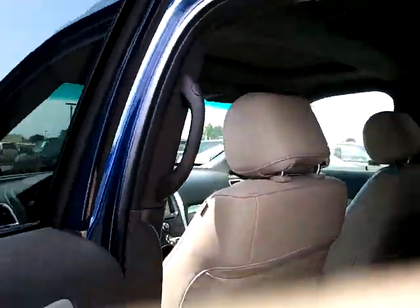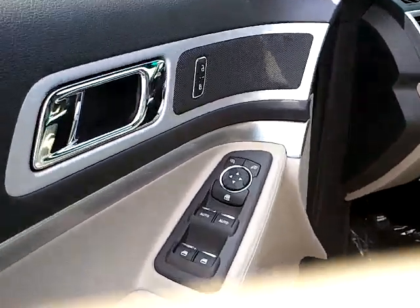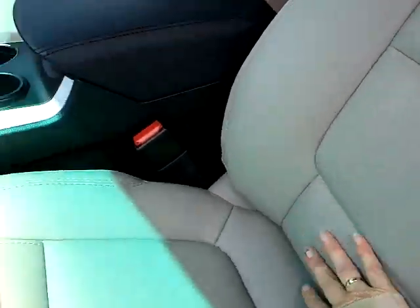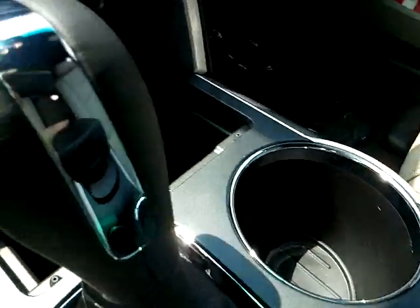Climate control for the rear. It's got the Vista roof — it gives front and back a moonroof. It's got all the power options: power drivers, leather seating, lumbar support, leather armrest, cup holders.